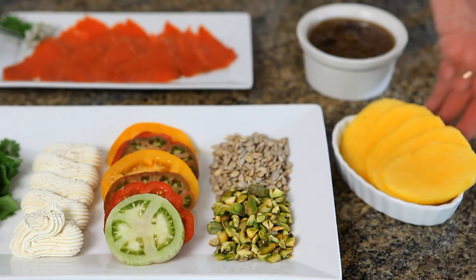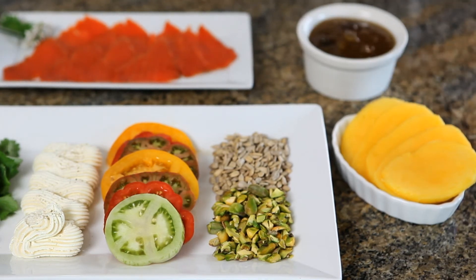Also, serve with slices of fruits like this fresh mango, or your favorite fruit chutney or salsa.